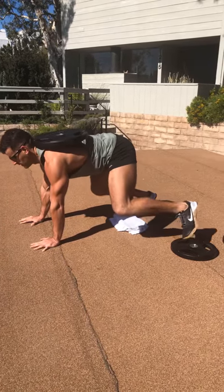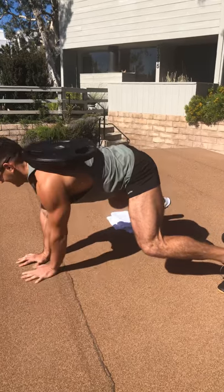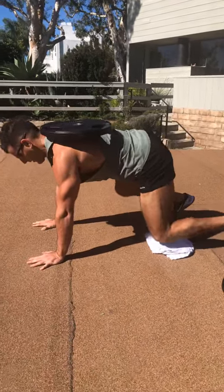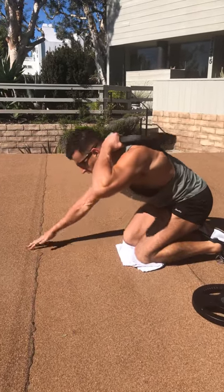Then you go sideways — 30 seconds lateral. I'm walking over the weight plate now. Coming out of this, you just grab the handle like this and pull it off to the side.